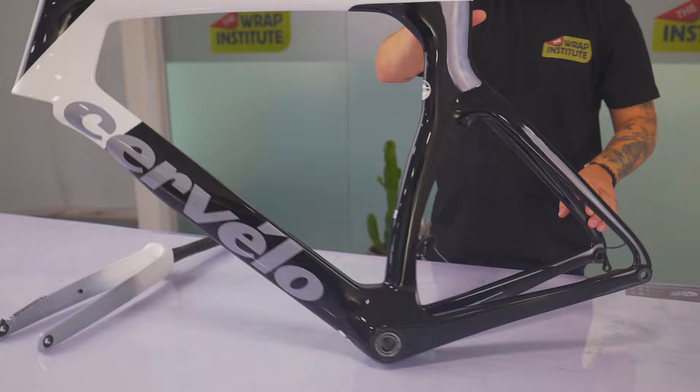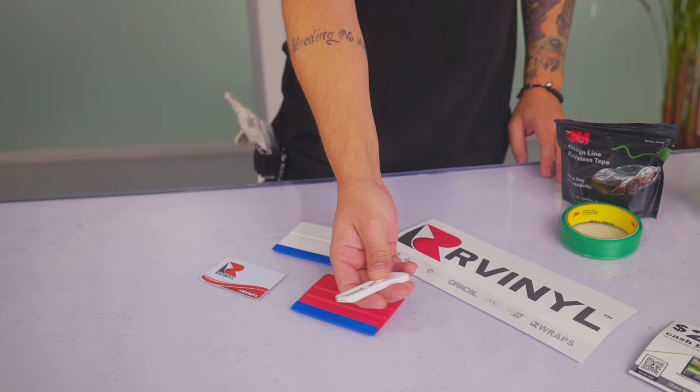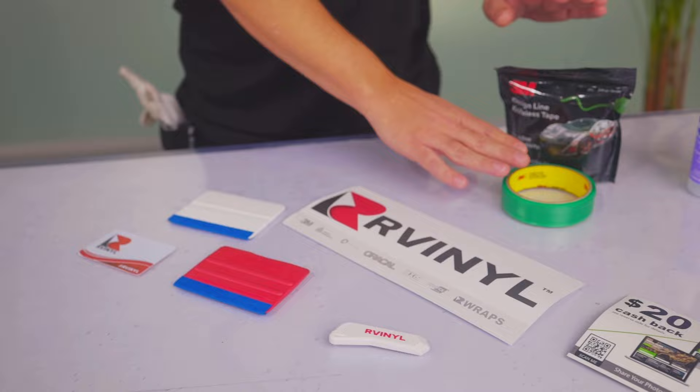In this how-to video from OurVinyl, you're going to see how to customize a standard factory bike frame with satin red color change film. It begins, of course, with choosing the right tools, and they all come from OurVinyl.